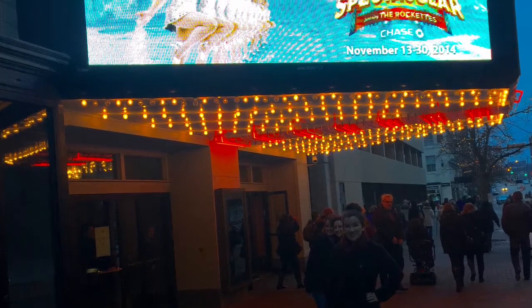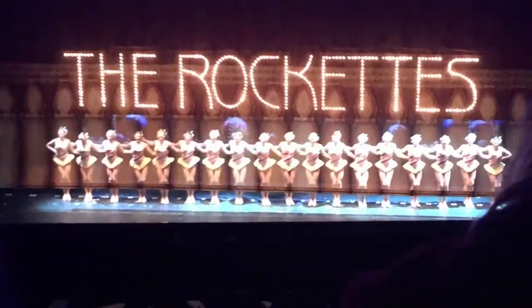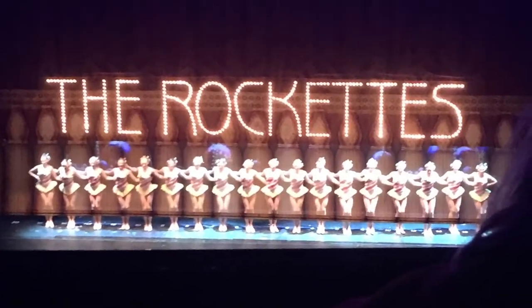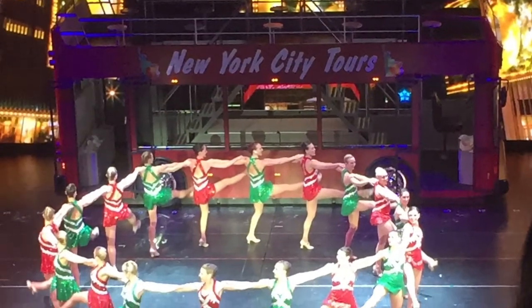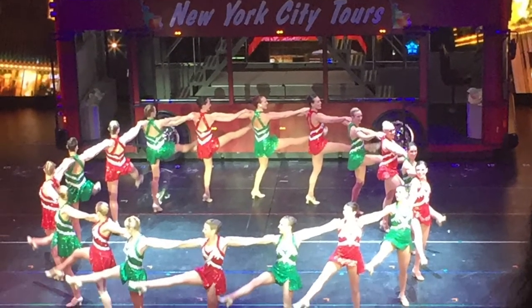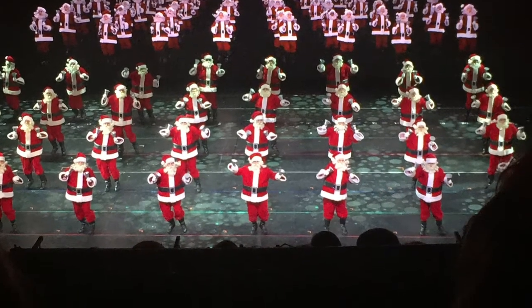Hey everyone! So the other day I saw the Rockettes traveling tour on stage and it was absolutely amazing. I filmed my makeup and my outfit because it was more like holiday-inspired, so I thought you guys might like it — if you want to see how I did it, keep on watching.